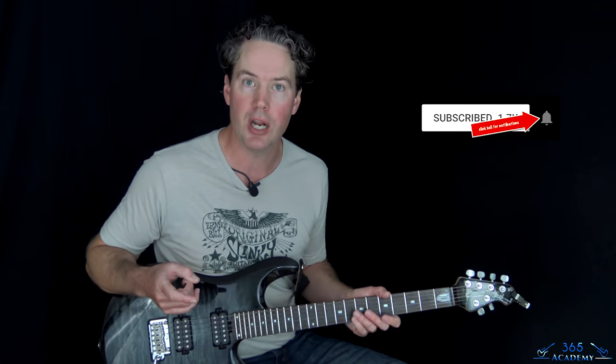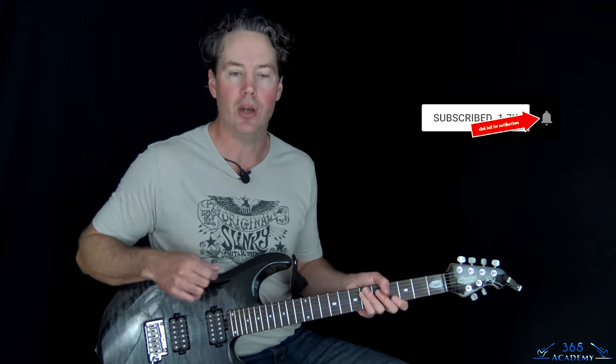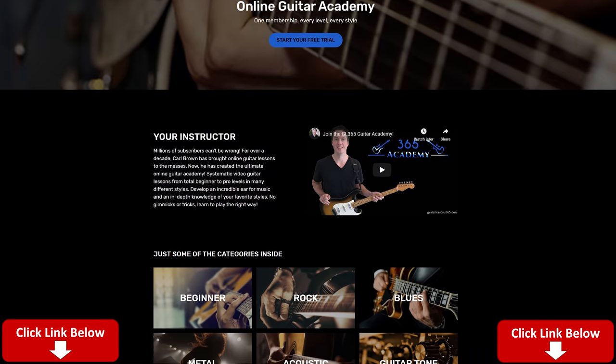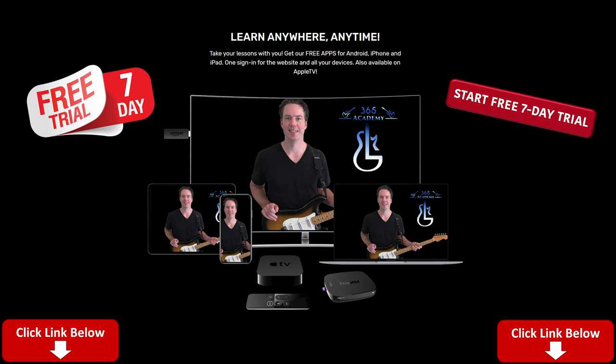Before I get into it, please subscribe to the channel if you have not already. Ring that notification bell so you know when I release a new video. You can like and comment on the videos and help me out a lot here on YouTube. And if you really want to support what I do here on YouTube with all these song lessons, please subscribe to my academy — that is the number one way to help out and keep me going here.